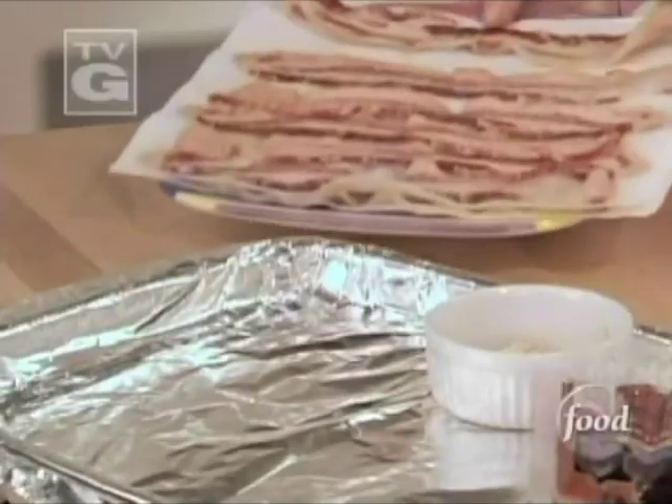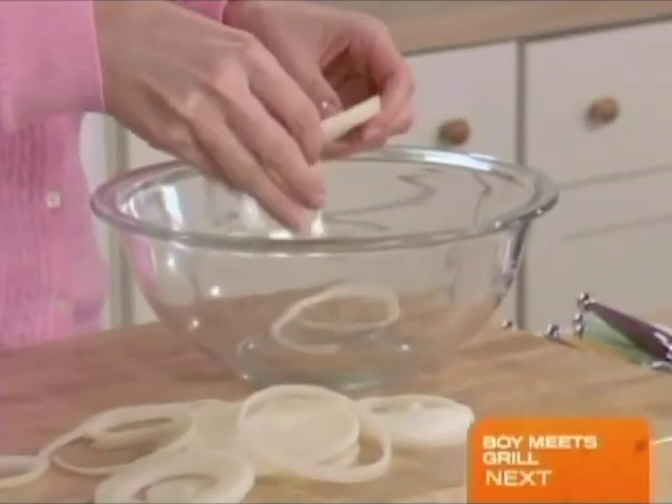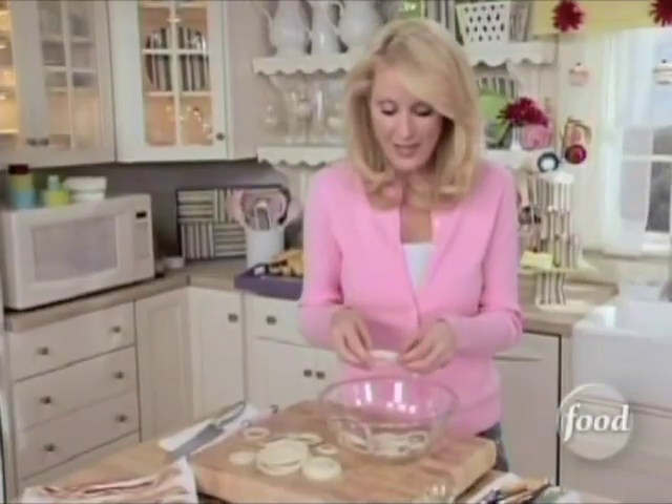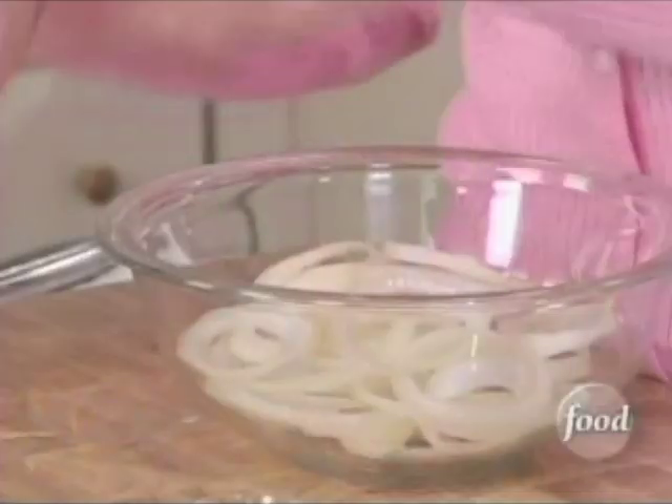I'm making fountain dogs and I had to put my bacon in the microwave for just a minute to heat it up. I want to get my onions into the bowl. I've already cut my yellow onions into slices and I want to get my rings out. These are for my fountain dogs.